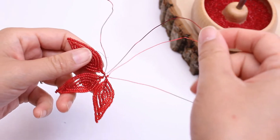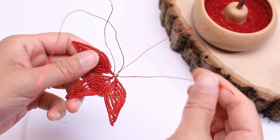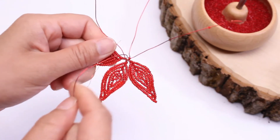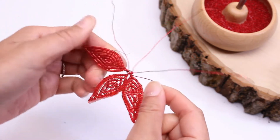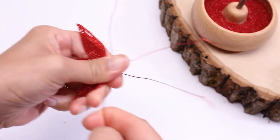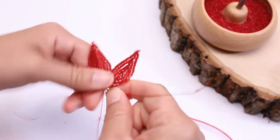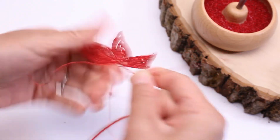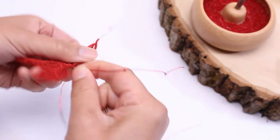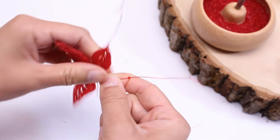Now this is an important step — make sure you follow this. Take the working wire and reposition it right next to this wire here. Take the wire and wrap it around between the first two units, and then wrap it around between the next two units, so that the working wire is right here. Now twist the last two wires together to finish the last unit.